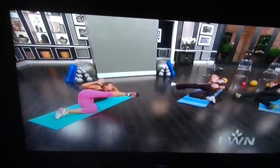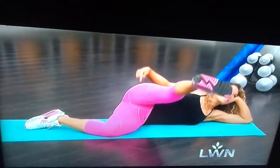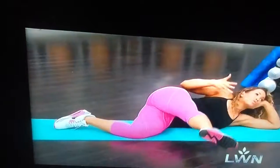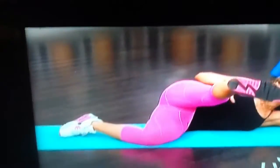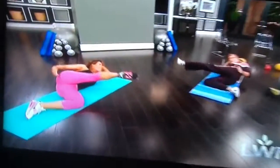We're starting with the glute medius, which is kind of like the side part of your bum. We're doing this first because it activates the glutes. Some people will do squats and all these different glute exercises and their glutes aren't activated, so they end up relying more on their hamstrings instead. That's why activation matters before the main workout.